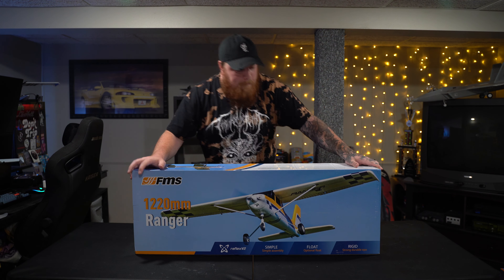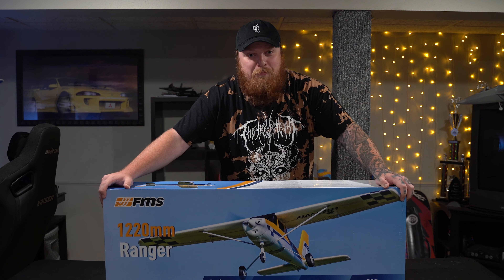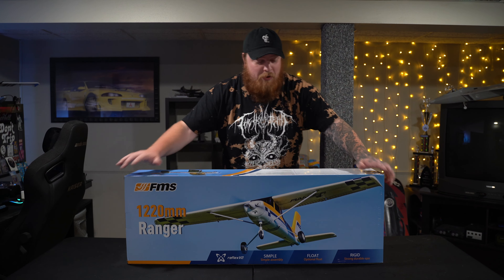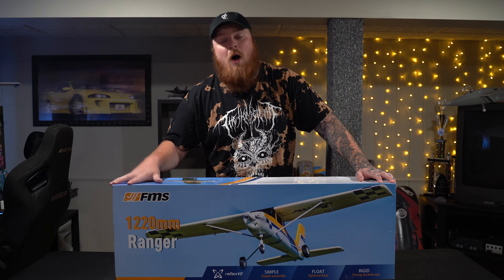Mach 3 RC and we're back — we have another plane, and I have bronchitis. Yep, I'm sick as a dog currently, but I couldn't wait. As a wise woman once said, I got bronchitis — ain't nobody got time for that.